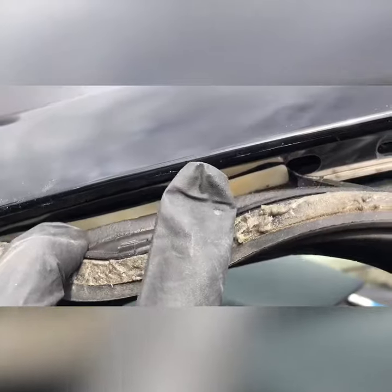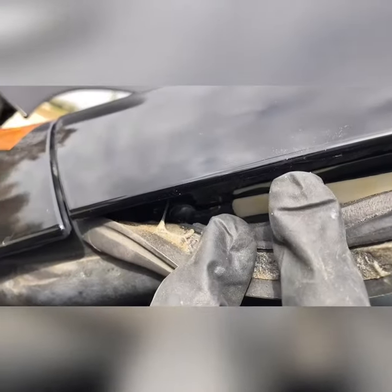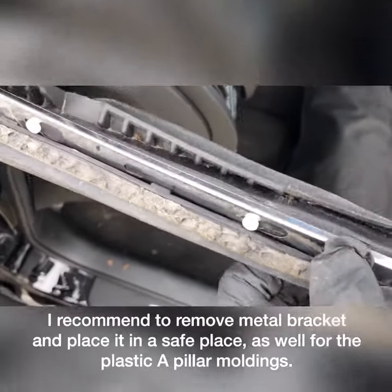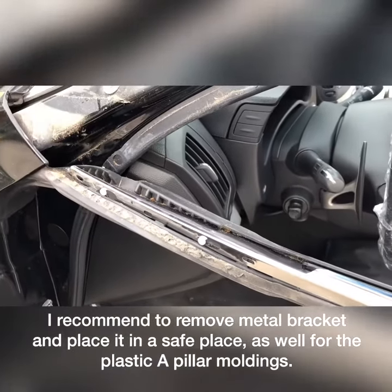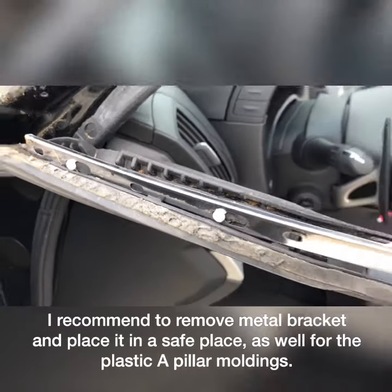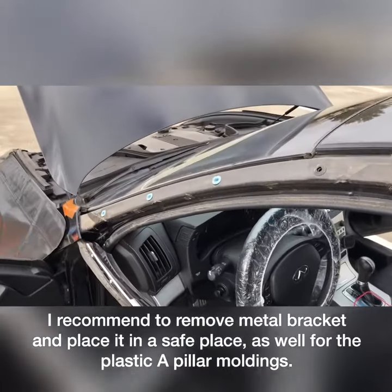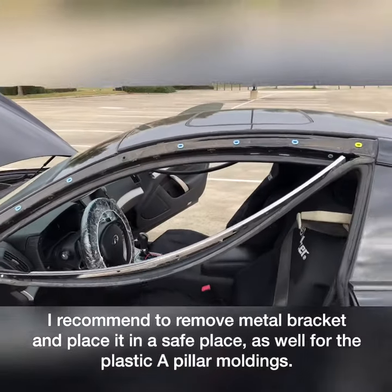There's a plastic clip holding the rubber, and there's another screw back here holding down the rubber. And there you have it — that's how you remove the side A-pillar molding on the G37 Infiniti 2008.